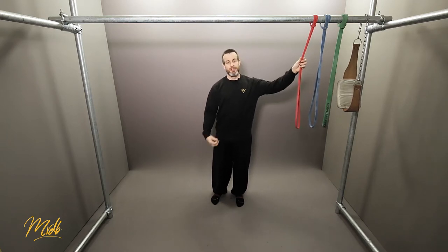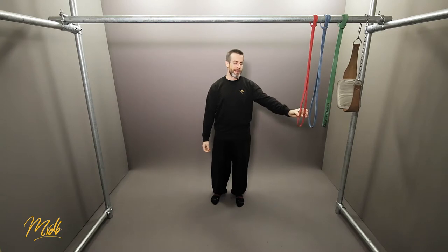We would potentially do two sets of two reps with just the red band to start getting the mechanics of doing the pull-up correct.